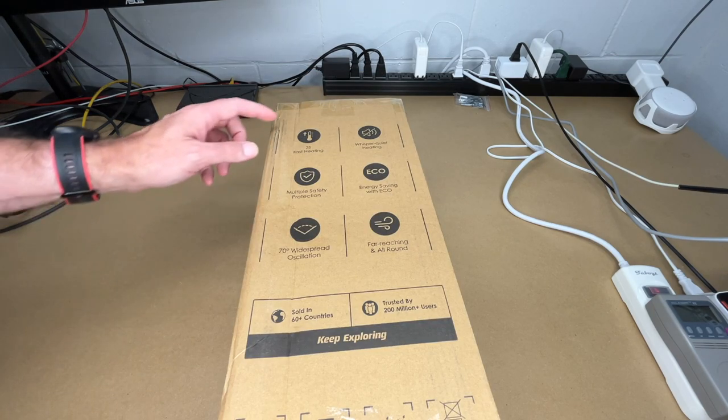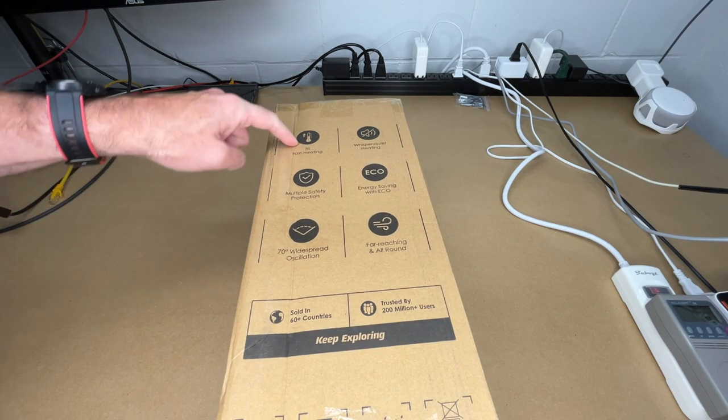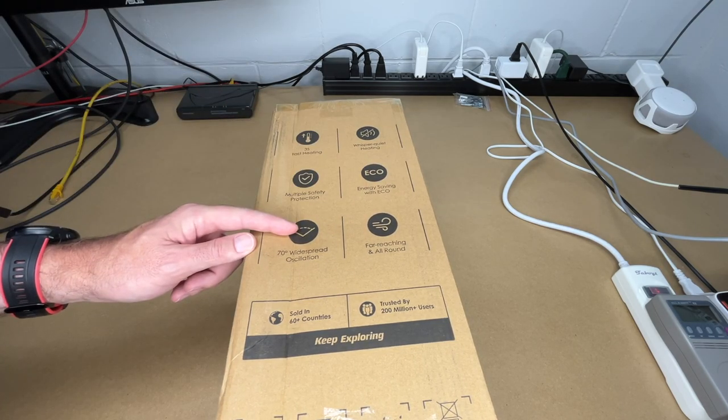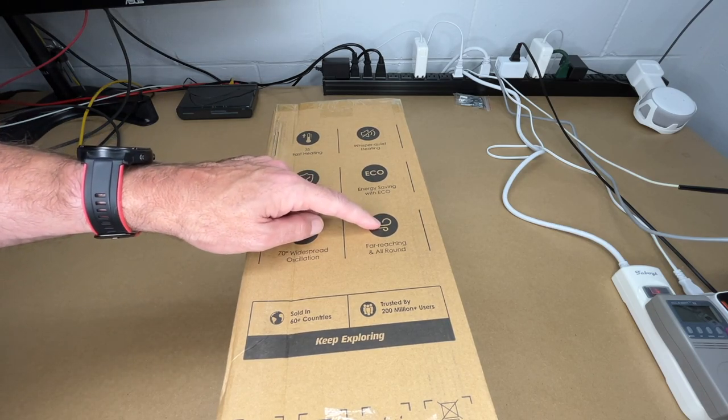On the side here it says: three-second fast heating, whisper-quiet heating, multiple safety protection, energy saving with ECO mode, 70-degree widespread oscillation, far reaching, and all around.